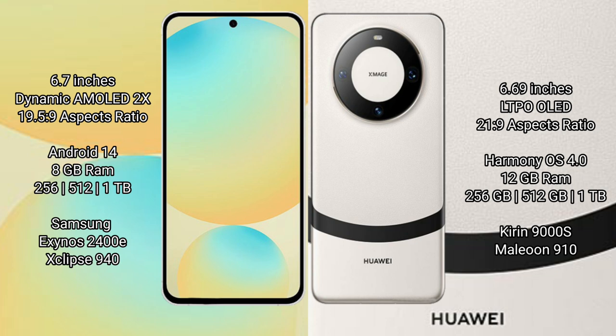Samsung Galaxy S24 FE runs on the Android 14 operating system. Huawei Mate 60 runs on the HarmonyOS operating system.